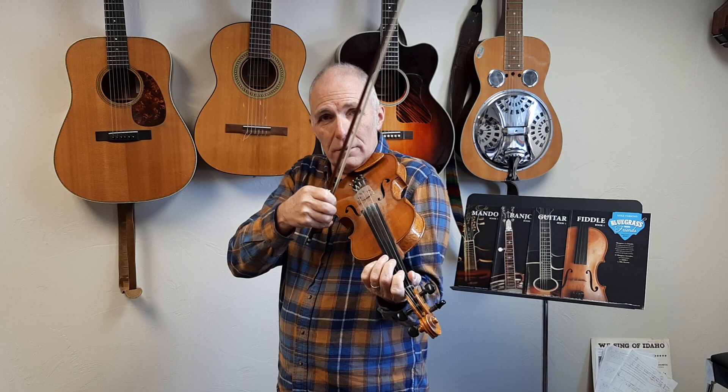This starts on the fifth note in the scale — first finger on the D string, it's an E note. I'm just going to play those notes: E, F sharp, G sharp, A, B, A. And that's done with this — this is kind of bouncing your bow. I don't know what the official name of that is. I'm going to call it Cajun chicken-picking bow style.